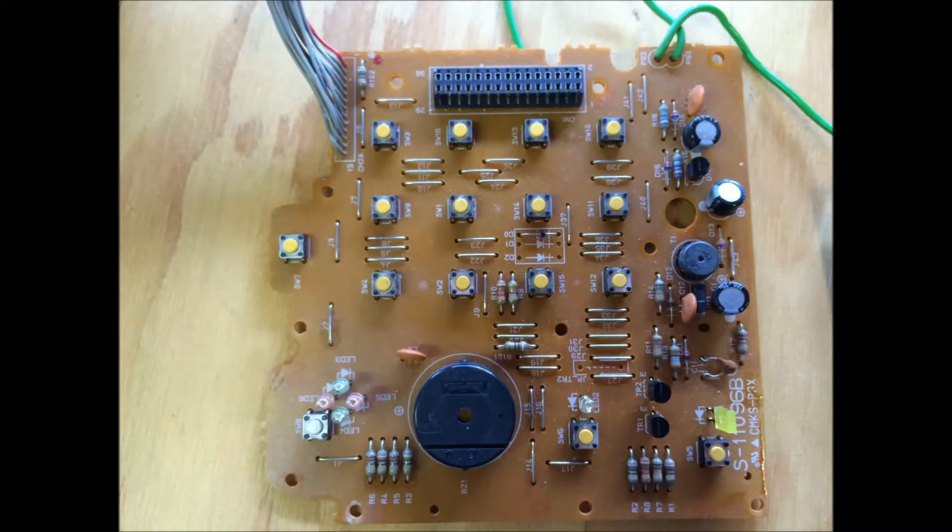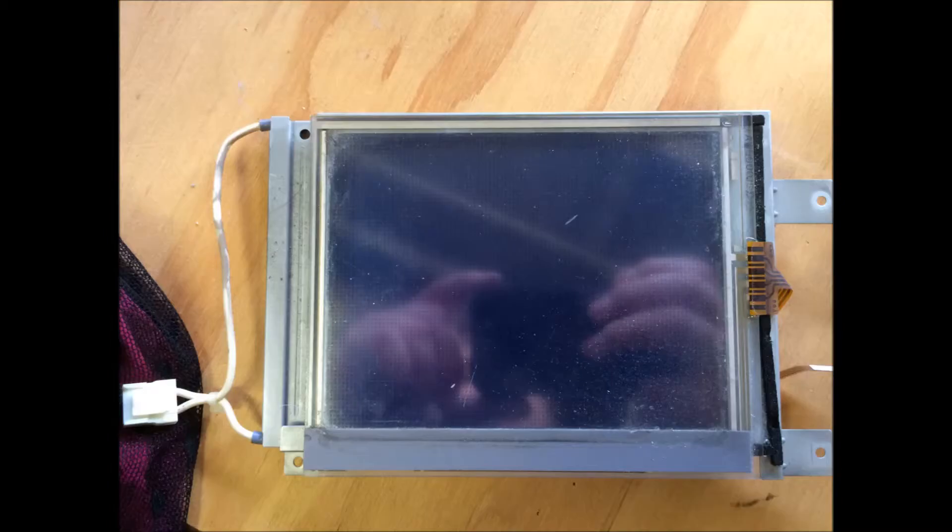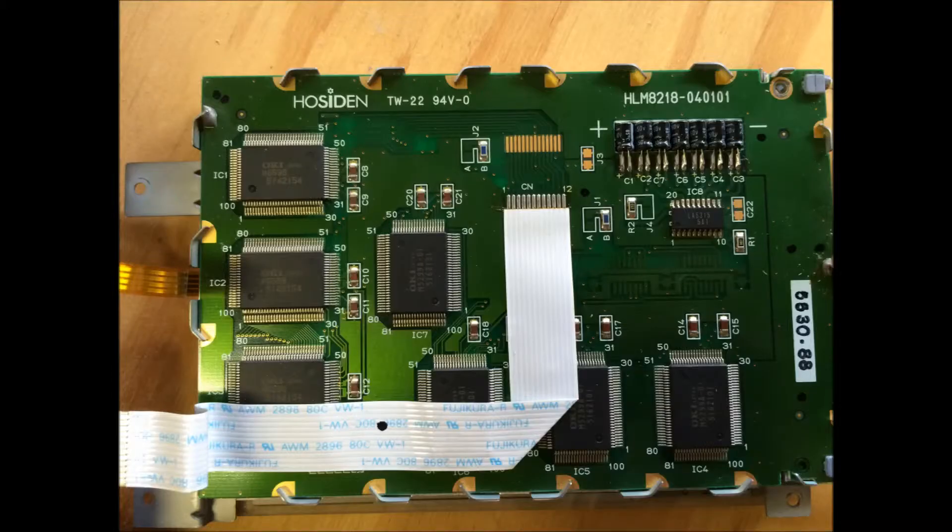State of the art! And finally we just have the other boards — this is the board with the button matrix on it. The back of the board is interesting: it has a sticker with a date code of October 13th, 1999. And then we've got the LCD display module and all the driver circuitry and stuff on the back.